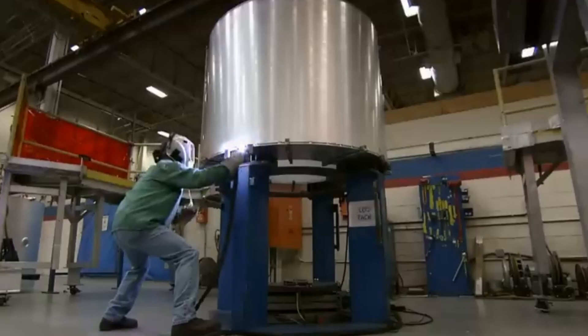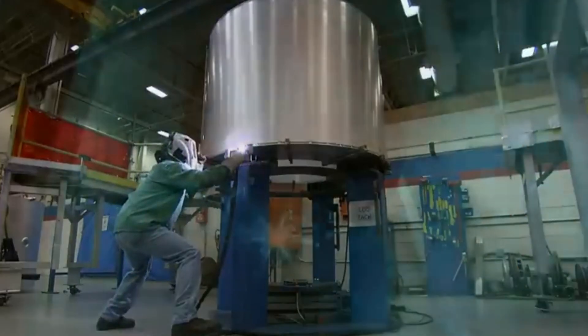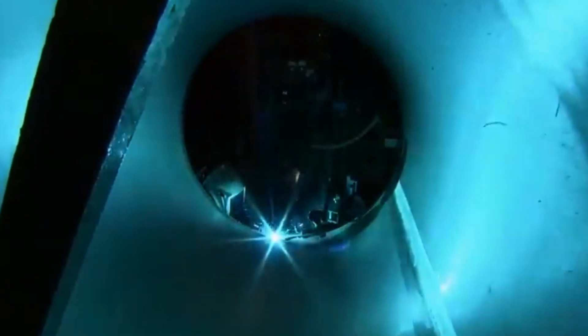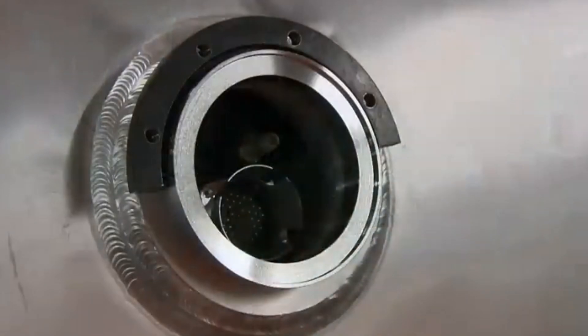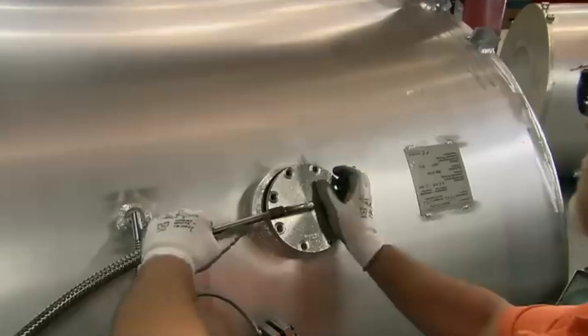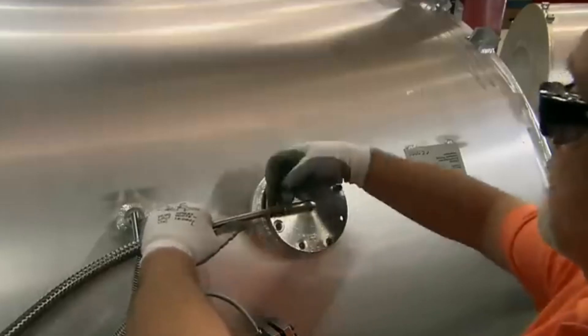They weld aluminum casing around the magnet, creating a tunnel in the center for the patient. The seams must be extremely tight, because the tube will also contain the super-cold liquid helium, which will make the magnet so incredibly powerful. Once the welds are complete, they cap the magnet and transfer it to a test chamber.